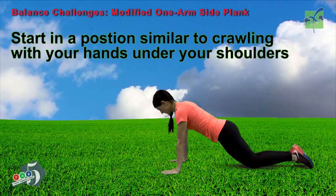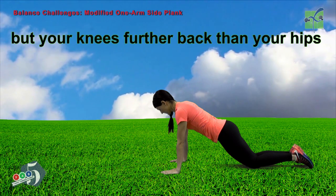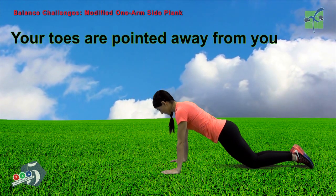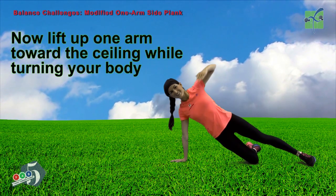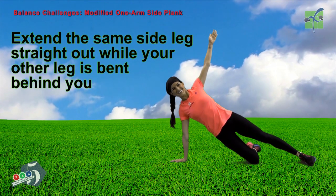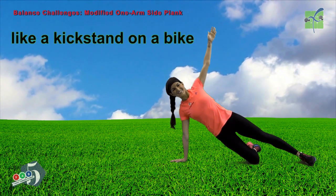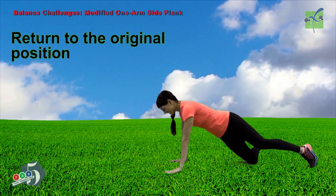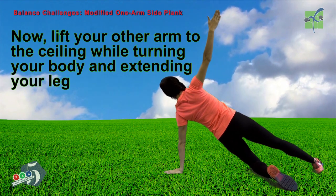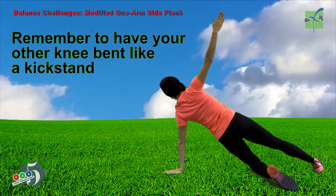Start in a position similar to crawling with your hands under your shoulders, but your knees further back than your hips. Your toes are pointed away from you. Now lift up one arm toward the ceiling while turning your body. Extend the same side leg straight out while your other leg is bent behind you, like a kickstand on a bike. Return to the original position. Now lift your other arm to the ceiling while turning your body and extending your leg. Remember to have your other knee bent like a kickstand.